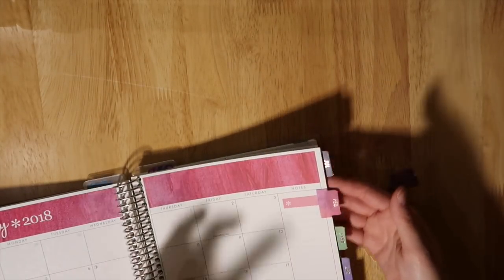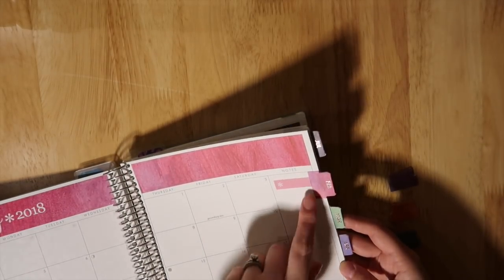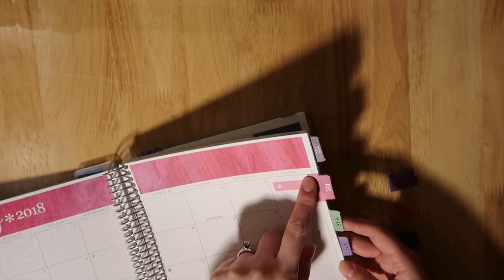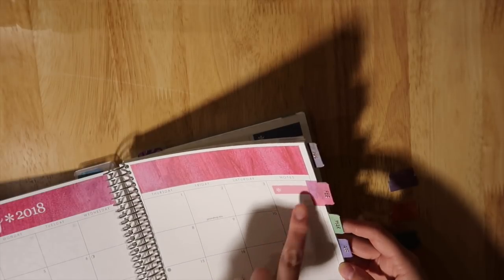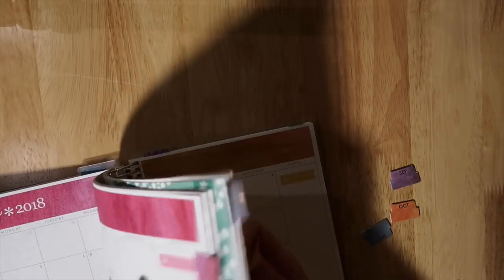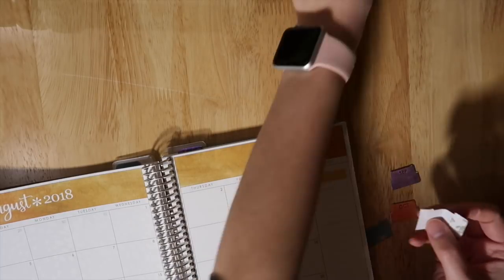I want the tabs to have pretty even spacing. For February I started it right after the line that separates all of the days from the individual days, so I'm going to do the same thing for August. I double-check it a million times just to make sure I'm starting it where I need to, because once you put these things down it's really hard to get them up without damaging the paper or the sticker.